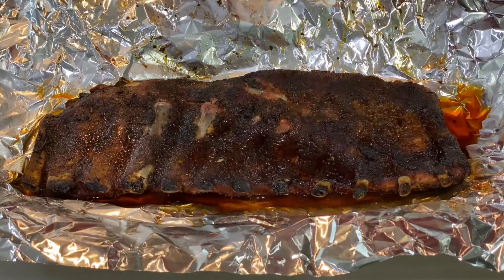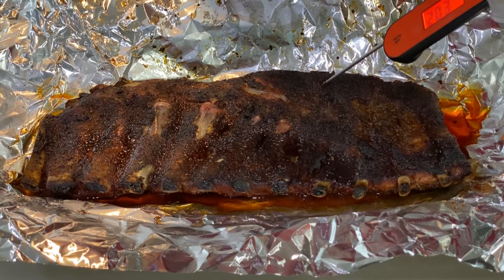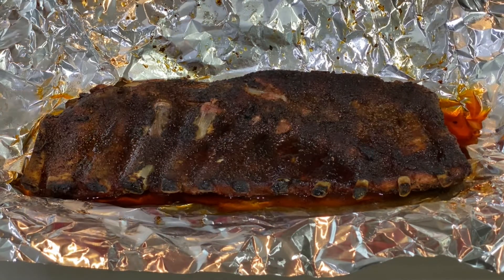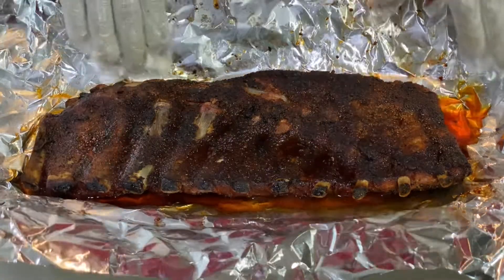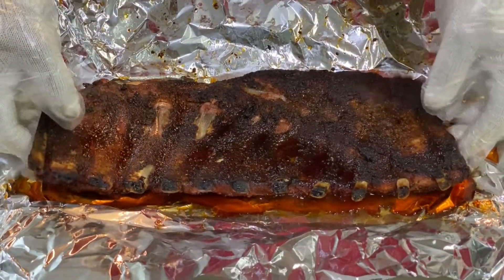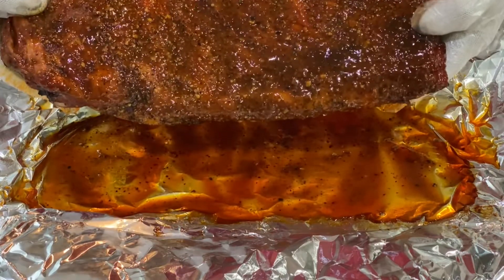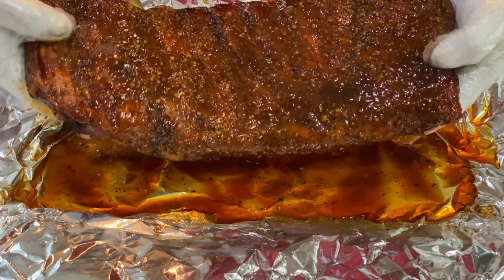It's in the right range — 201, 202, right where I wanted it. Actually I think it was 206, but that's fine. Since they're at the temp I want, it's time to go ahead and transfer them and get some of this juice off. Look at that — that looks just absolutely wonderful. Now it's time to sauce them up.